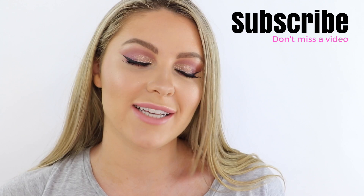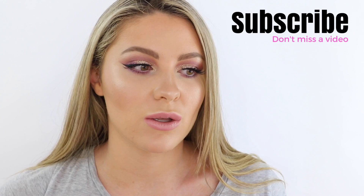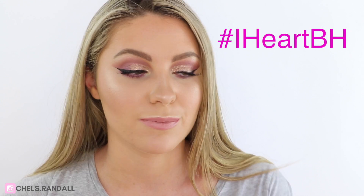Hey guys, what's up? Today's makeup look is going to be this look and it is a Valentine's Day inspired look. I used the BH Cosmetics Smoky Eyes palette for this. They're actually hosting a giveaway at the moment which is running all month long. You can head on over to Instagram and enter. All you have to do is create your Valentine's Day makeup look and make sure you tag BH and use the hashtag IHeartBH. You can recreate this look as your entry as well. Don't forget to tag me — my hashtag is BHLovesChels. So good luck if you enter the giveaway and let's get into the tutorial.